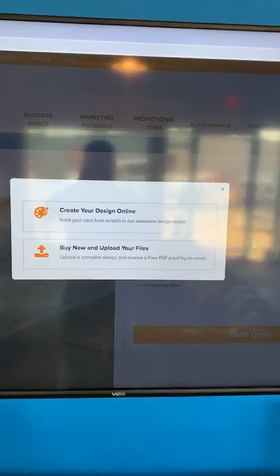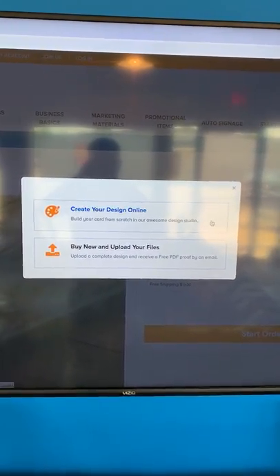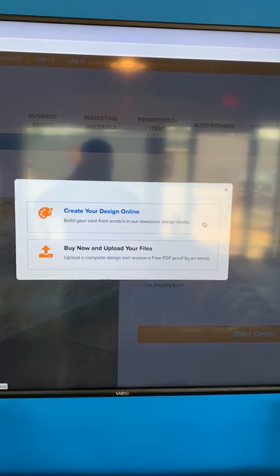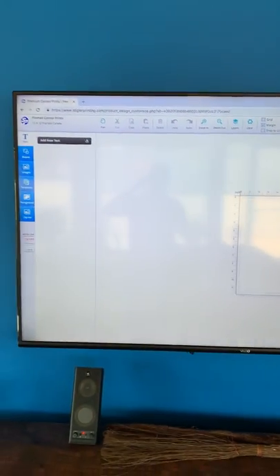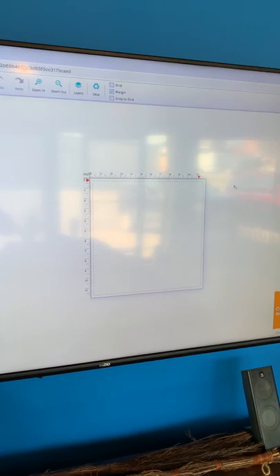When you've chosen the size that you're interested in, just simply click Start Order. The next pop-up will ask you if you'd like to create your own design online. You're going to want to click that if you have a photo on your desktop or in a folder that you'd like to use. Next, you're going to be entering the design studio, and there is your blank canvas.